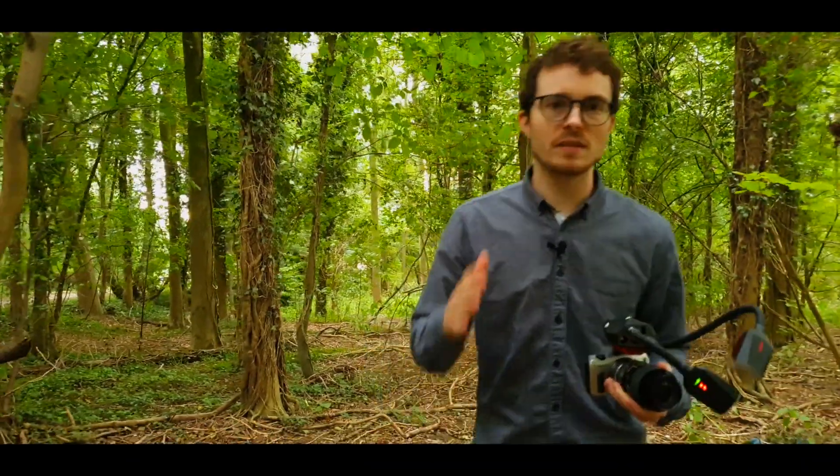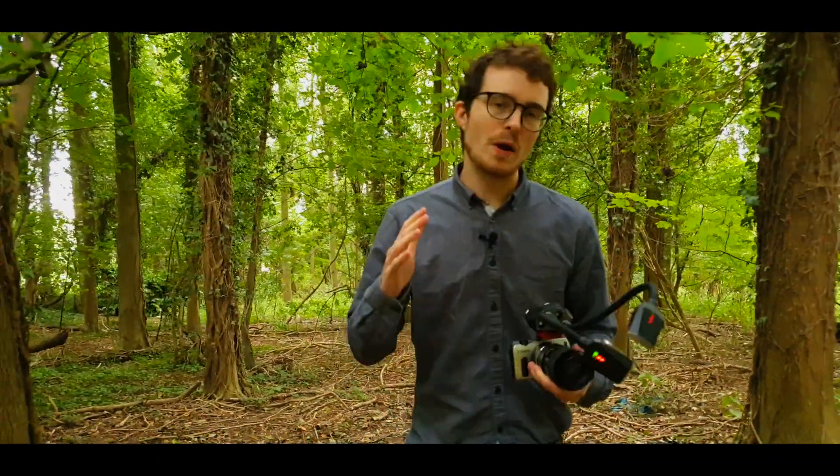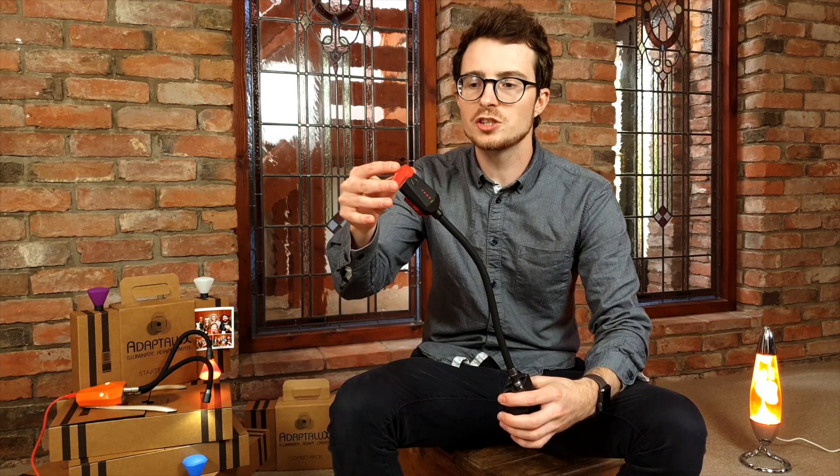Fast flash recycle times mean you will never miss a shot, and with integrated charging software you will have a battery life of up to 18 hours. You can also take your creativity to the next level by quickly and easily adding the included colour gels and diffusers to the end of the flash arm.